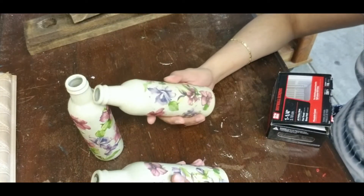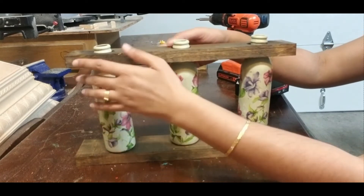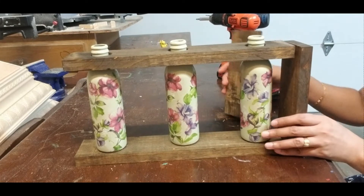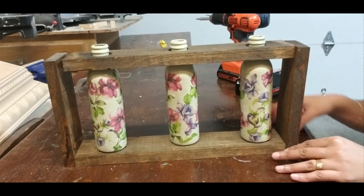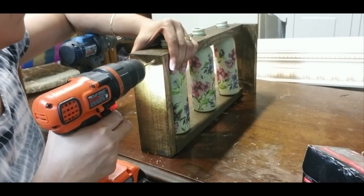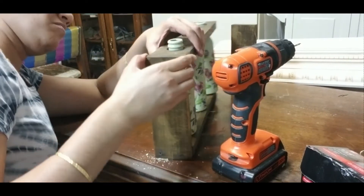After the polyurethane coat has dried, it is time to fix all the wood pieces together. Before bringing the pieces together, place the bottle neck inside the hole. Because you cannot insert or remove the bottles once the wood pieces are fixed. Drill a screw hole using a bit matching the screw size and then tighten the screws to bring the four pieces together.